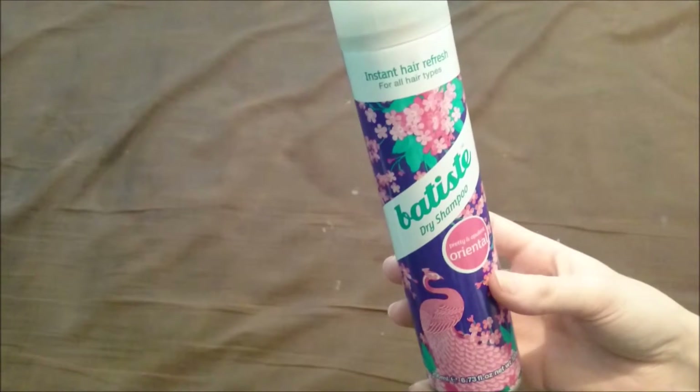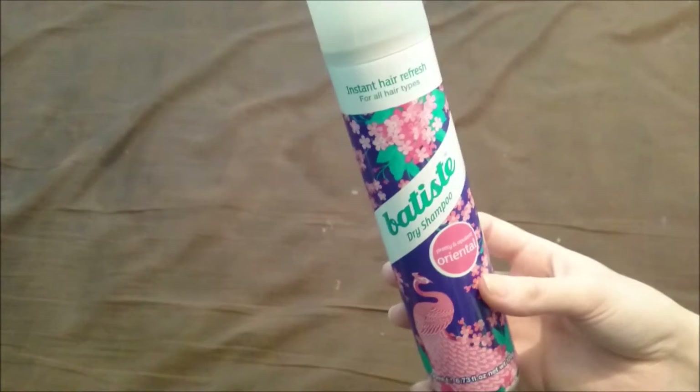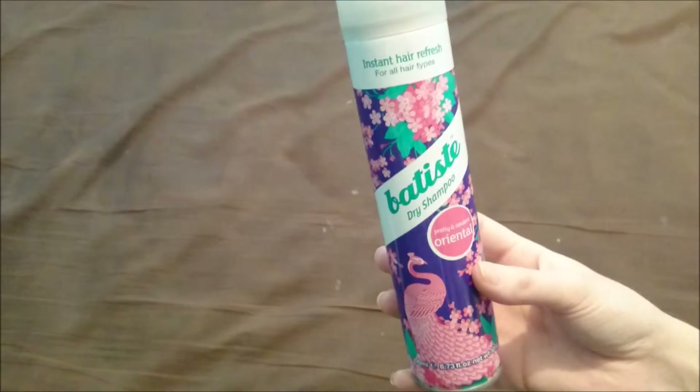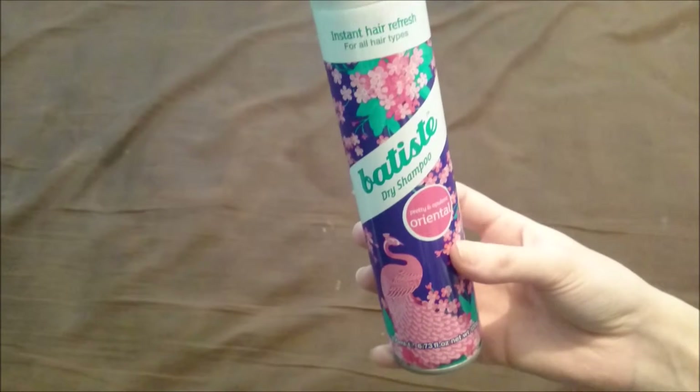My top 3 are currently tropical, the Floral Essence I think it's called, and this one. This is number 2 or 3 — it's probably joint with the floral one.